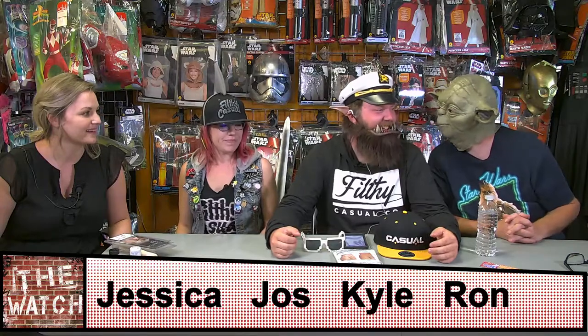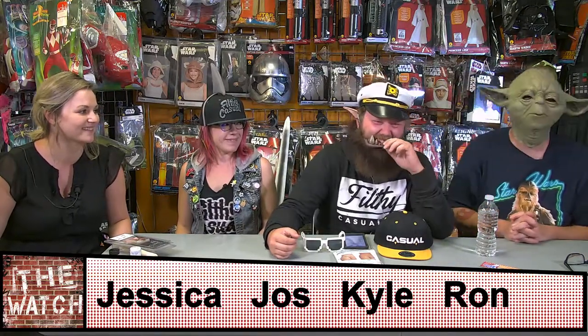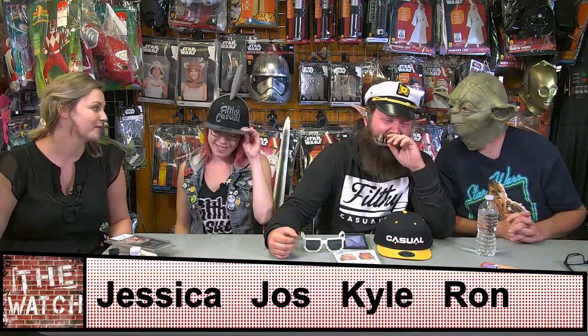We're at Carrie's Costumes too. Carrie's Costumes - are you? Yes, we're at Carrie's Costumes. I can't take Ron seriously at all right now. You could before? No, no I couldn't.